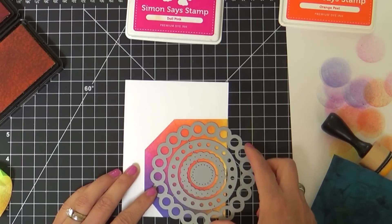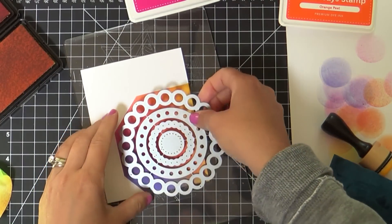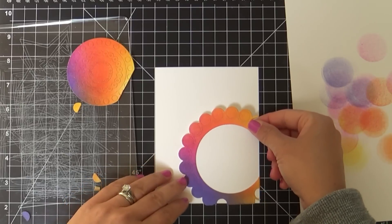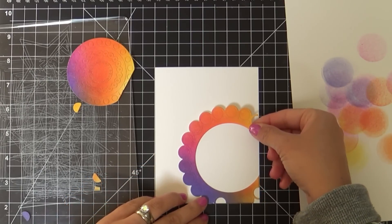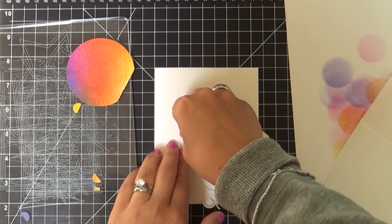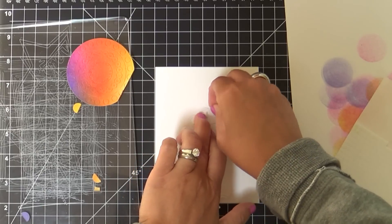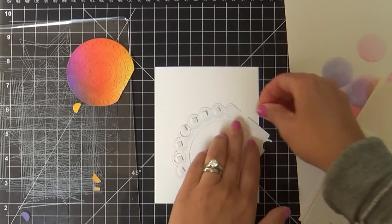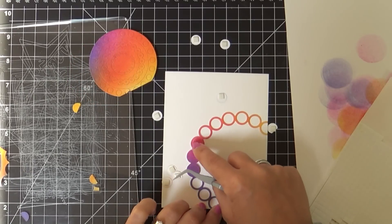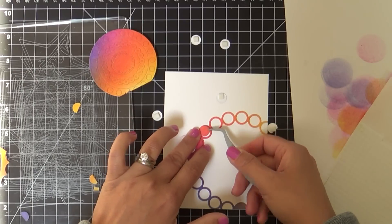This is what it looks like when you take it off. What I should have done is take some press-and-seal and put it right on so everything stays intact and holds together, because I'm going to be putting foam tape on the back of each one of these tiny little circles. Yes, I know I'm crazy — but you've got to have dimension. I'm going to use that outline as a guide and put all my little dots. You can see I'm aligning this on the corner to use as a guide, and there are about three that actually stayed intact.